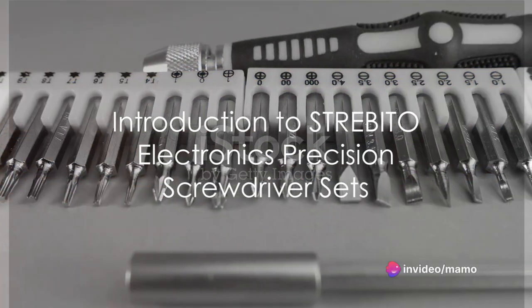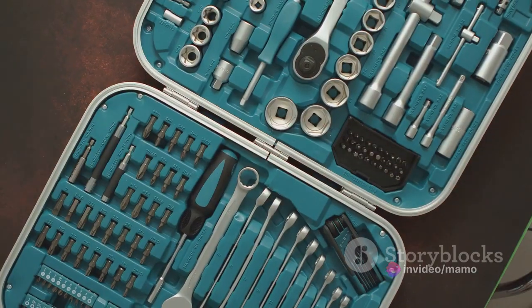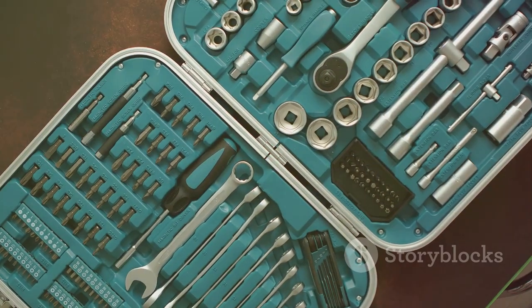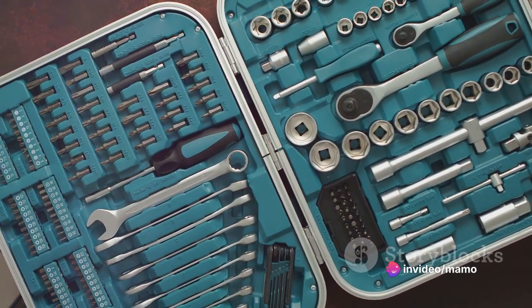Emerging from the shadows of innovation, the Strabito Electronics Precision Screwdriver Set's 142-piece is a testament to the art of precision and convenience. With 120 bits, this magnetic repair toolkit is a dream come true for both professional technicians and DIY enthusiasts.